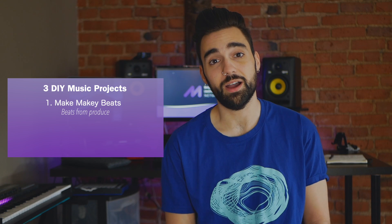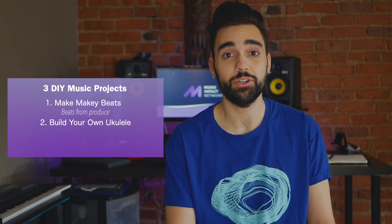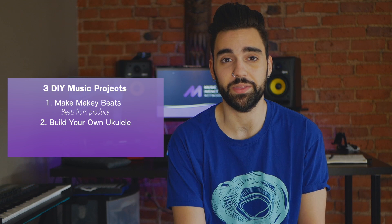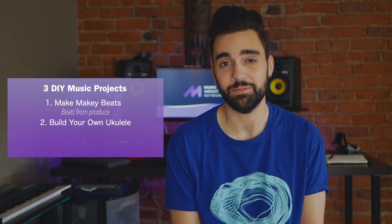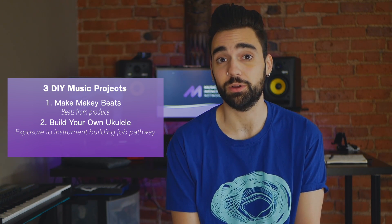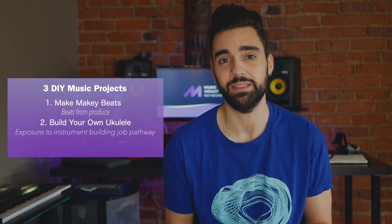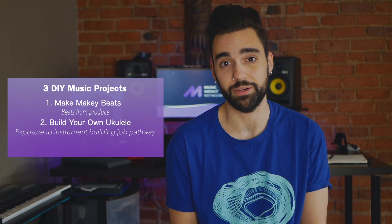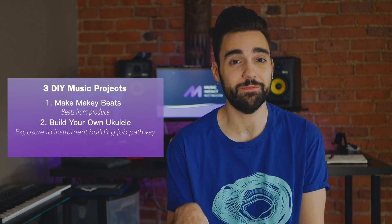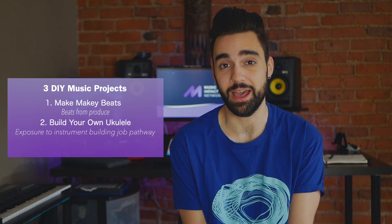Right along the lines of our giveaway cajon kit, Anders from Boston also submitted an idea to build your own ukuleles, and you can find kits like these on Amazon ranging from $30 to $100 depending on the kit. It's really fun to get participants involved in building instruments, especially if you have participants that maybe aren't interested in performance or recording. There are so many other jobs within the music industry like building instruments that your participants could eventually pursue. Not only is it a fun hands-on project, but if you have visual artists in your program it would also be a fun project to design the ukuleles after building them.